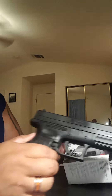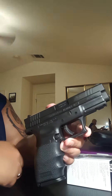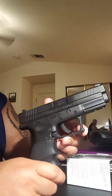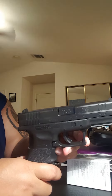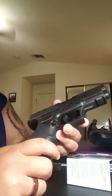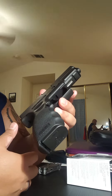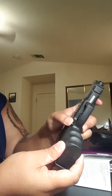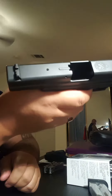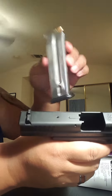I have my Springfield XD 9mm with a Hogue grip — that's pretty much the only thing I've done to it. It's a bit greasy only because I just got back from the range a few days ago and haven't had a chance to clean it. First and foremost, let's go ahead and drop the magazine, do a safety check — nothing in the chamber — and put the magazine away.